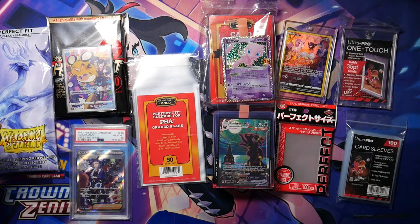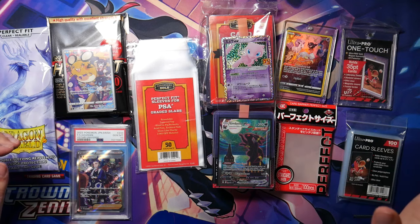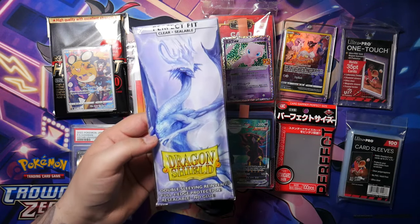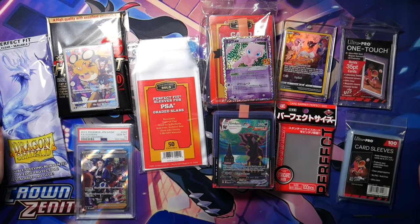Well, I guess that does it for this video — that is how I protect my Pokemon cards. I hope I got to show you something you maybe didn't know. If you have any questions, let me know in the comments and I'll do my best to answer them. The Ultra Pro One Touch and these sealable sleeves are both highly recommended. Thanks for watching — if you enjoyed the video a like would be appreciated, and if you didn't, feel free to leave a dislike and tell me in the comments so I can improve. Thank you so much for watching and I hope to see you in the next one.